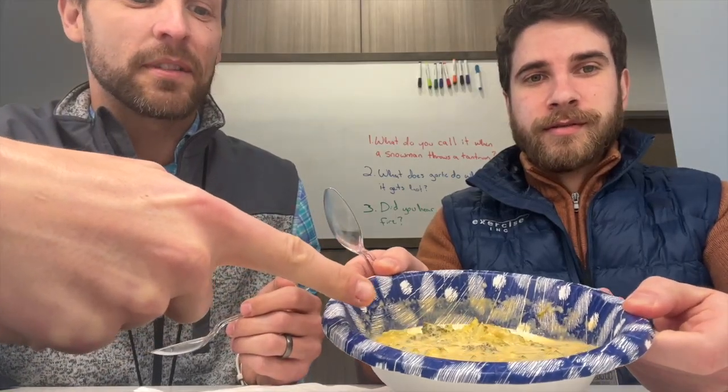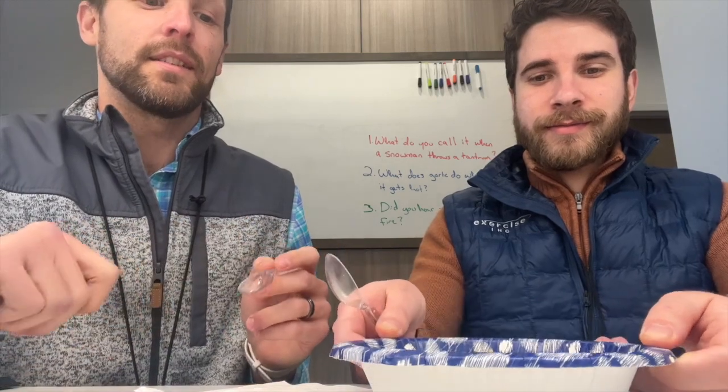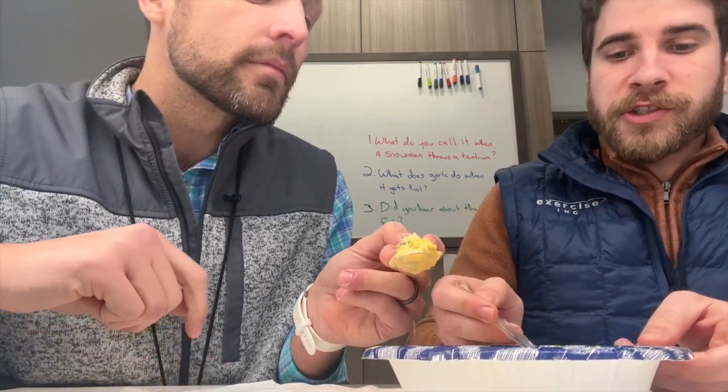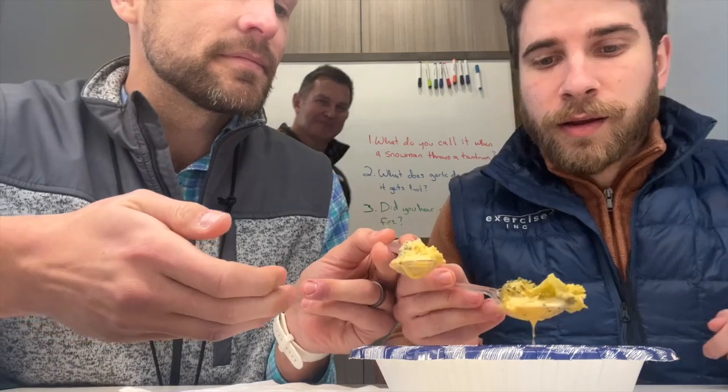So this is how it turned out. Oh, don't spill. Smells like cheese. Smells like broccoli. Mmm. I forgot to cheers. Hold on. What are you doing? Cheers. Cheers. I need more broccoli on top. I have a big chunk.